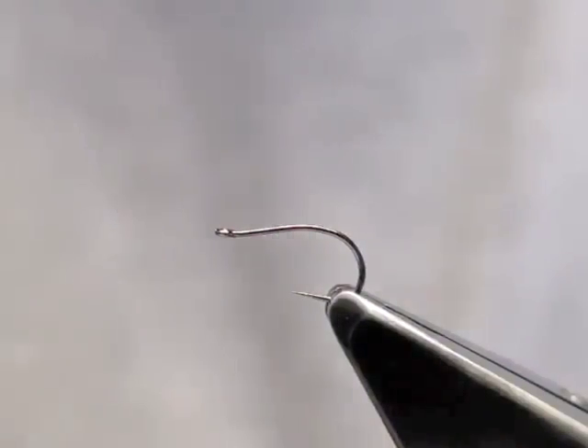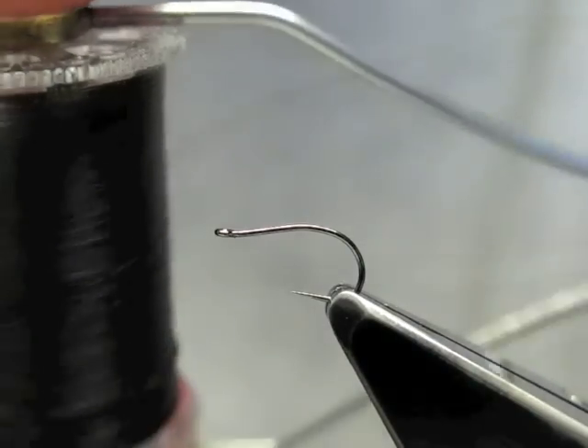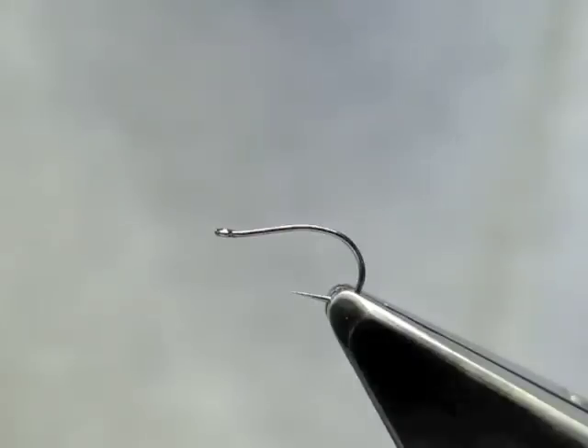This fly is simply called Lava. I tie it on a size 14 Grip 14723BL hook. The tying thread is black. The hackle is a Whiting Popper Pack — these feathers are very colourful. They are also Celdus craft feathers.